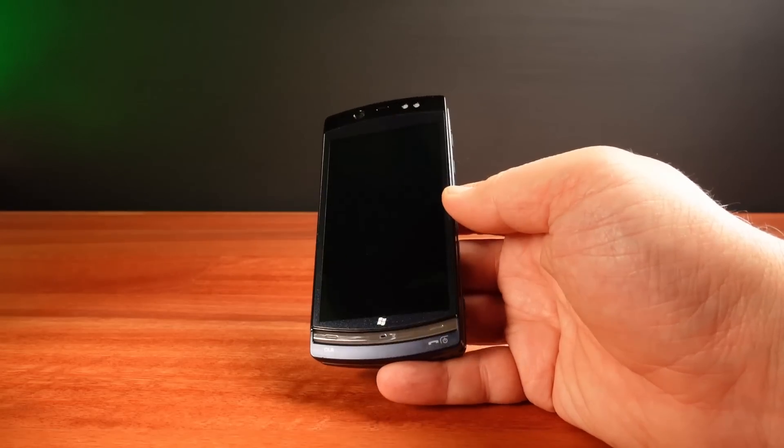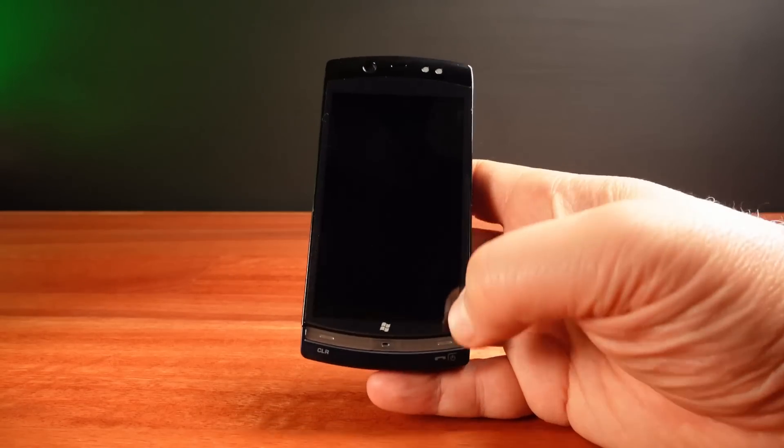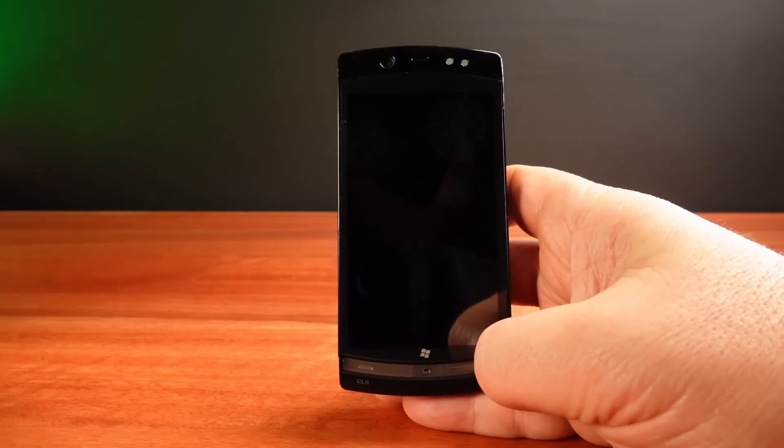This phone was only released inside Japan. I love exploring these sorts of unusual devices and seeing what they can do. Let's turn this on and have a look.